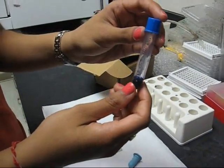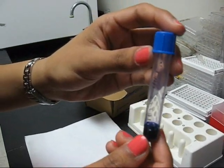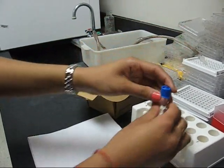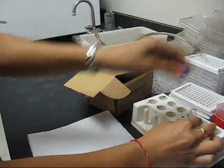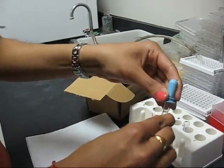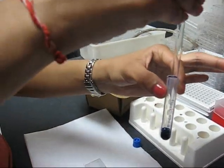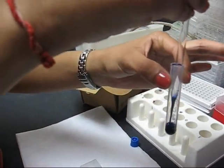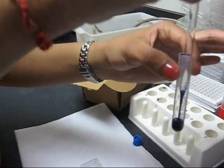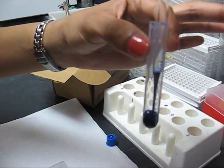Your cell suspension and Trypan Blue mixture is now ready to be placed on the hemocytometer. Take a Pasteur pipette and mix the mixture thoroughly to ensure an even distribution. Try not to get any bubbles in there.